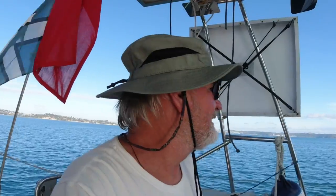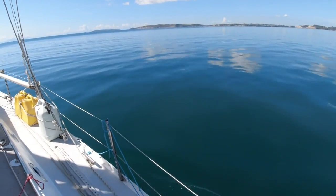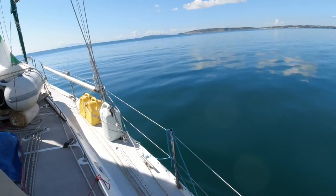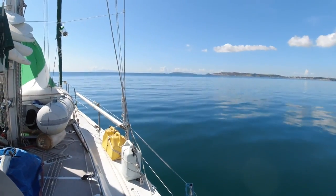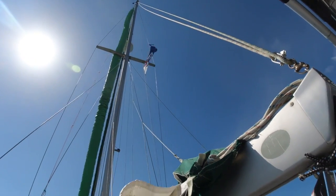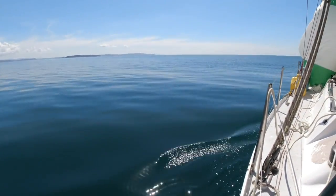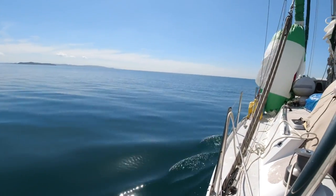We're doing one knot. I'm going to play with it — turn the engine off in a minute. And of course, as soon as I got the thing up, the sailing gods decided to ruin my day and take away the wind. So I pulled it back down, back in the sock. Then a little later on, almost imperceptibly, the wind started to come back. Time to try again.